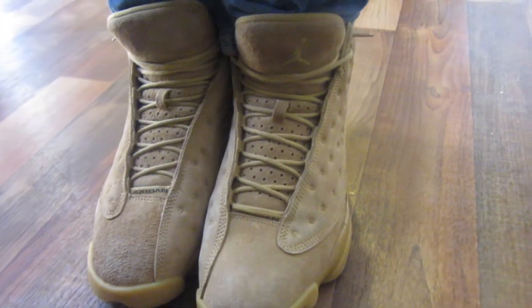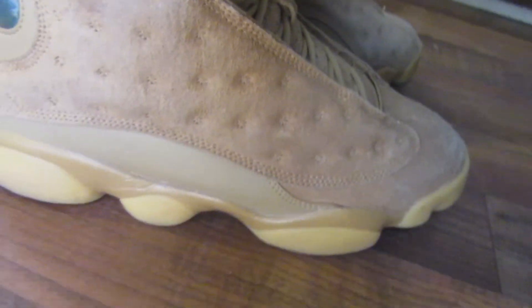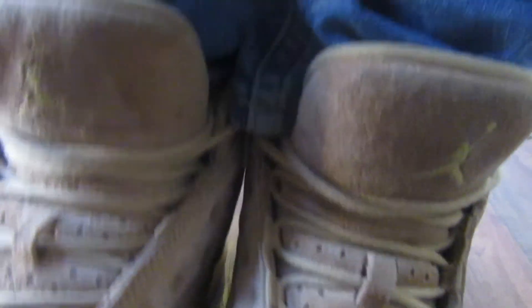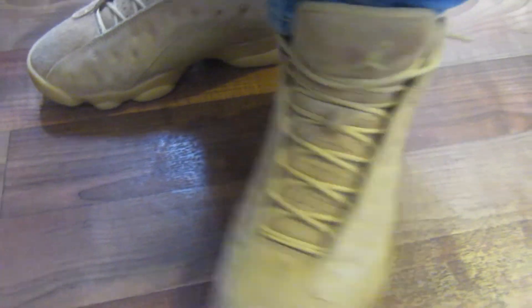Alright guys, right here we got the Jordan 13 Wheat. These are honestly pretty clean. On the right shoe there's a little scuff — I think I was running in them or something — but it's nothing too bad, still in good condition. I'd give it like an 8 out of 10. I keep them in good condition and clean them. There's not really that many creases. This is a Jordan 13 Wheat — that's how I lace them up, with the tips hanging out. I usually wear this shoe with some light jeans and a black shirt or my merch. Leave a like, subscribe, and comment something positive.